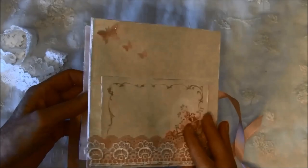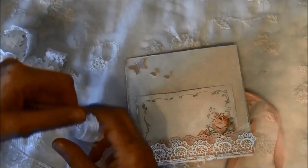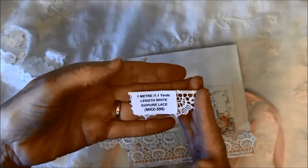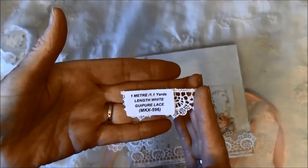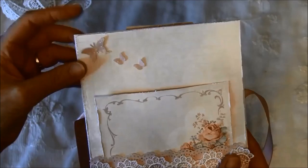On the back side here I made a little pocket with a Martha Stewart doily punch. Here is also a lace from Wild Orchid Crafts — I can't quite pronounce it, but it's Guipure lace MKX 596. I'll put all the names in the description below so you can find them easily. And here again some Martha Stewart butterfly punch-outs with some glitter.